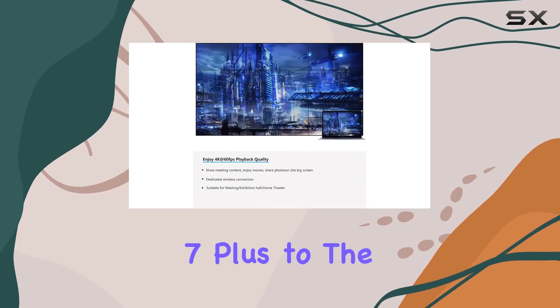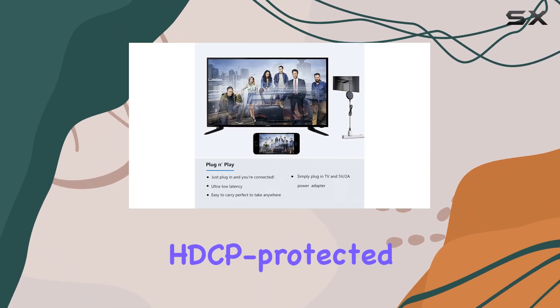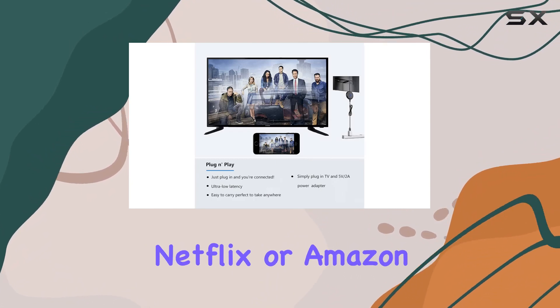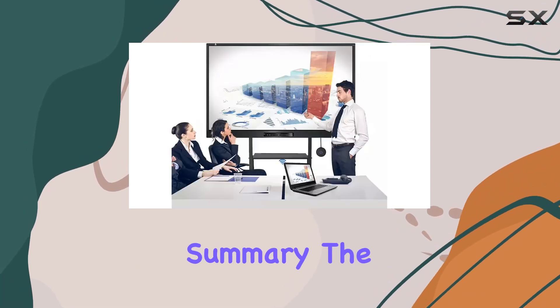Please note this adapter is tailored for Apple devices, supporting a range from iPhone 7 Plus to the latest iPad models. However, keep in mind that it doesn't work with HDCP-protected content like Netflix or Amazon Prime Videos. On the bright side, YouTube is fully supported.